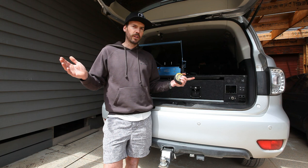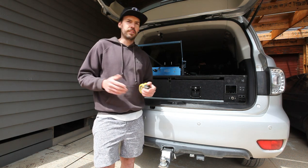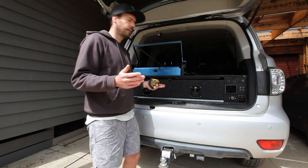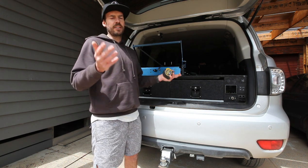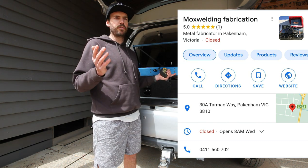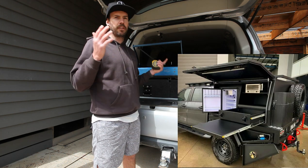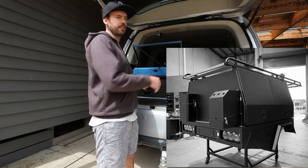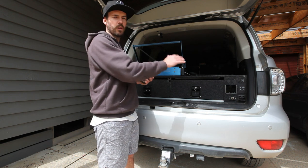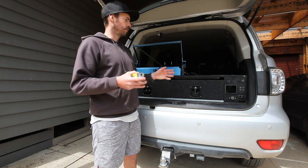I'm going to do this next build a little different. Usually in the back of wagons, everyone goes for the timber ply setup. What I'm going to do is go see Andrew from Moxweld Fabrications in Pakenham, which he's pretty well known for his fit out in the back of utes and building trays and canopies. We're going to get him to knock up a set for this. They'll be all alloy, super light, super strong.